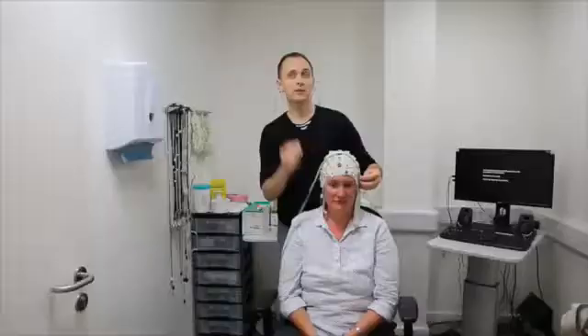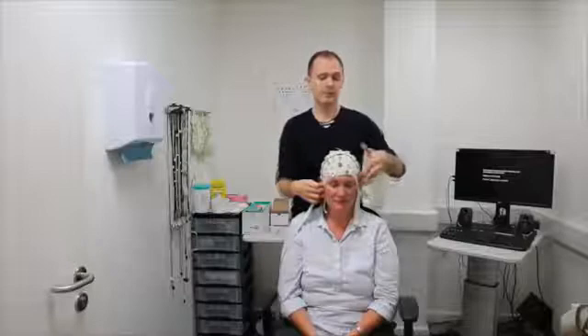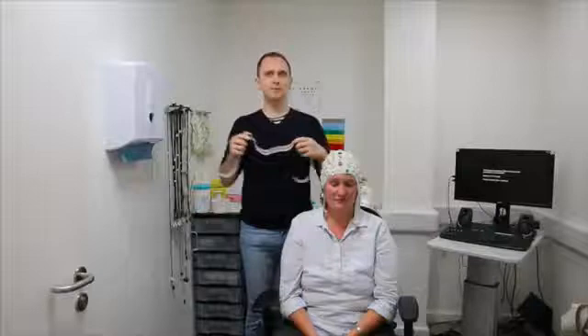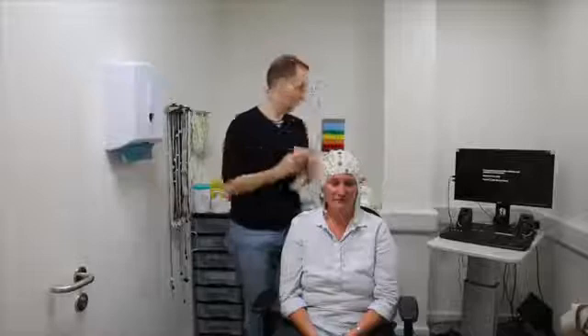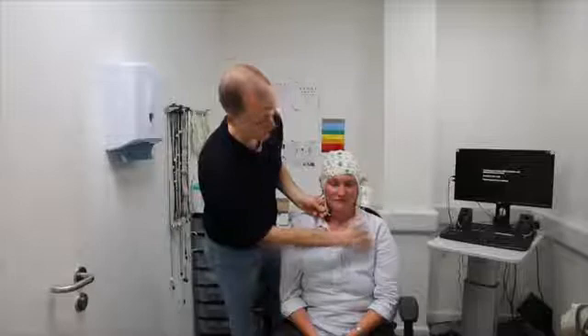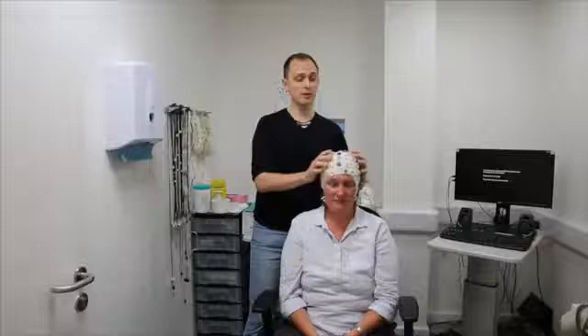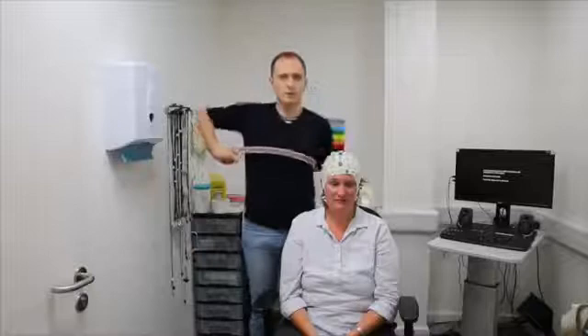To line up the cap in the other direction, measure between the two tragus points — the little point that sticks out on each ear. That distance for Lisa is about 34 centimeters, so CZ should be at about 17 centimeters right in the middle. We've got a well-positioned cap. To secure it, I'll use a chest strap, though one option is a chin strap that's already part of the cap — simply velcro it under the person's chin, making sure the cap is still flat. If securing the cap moves it, re-measure to make sure the position is correct.